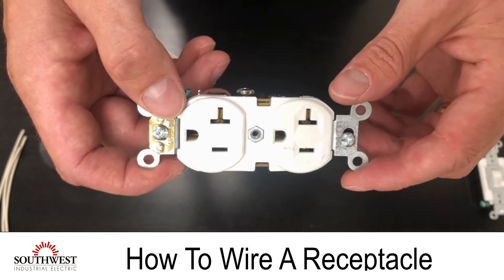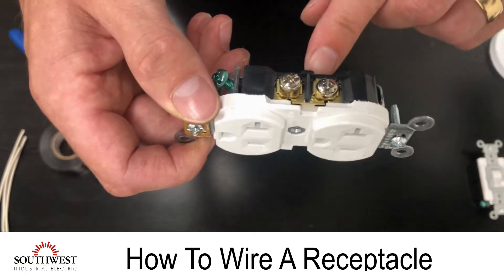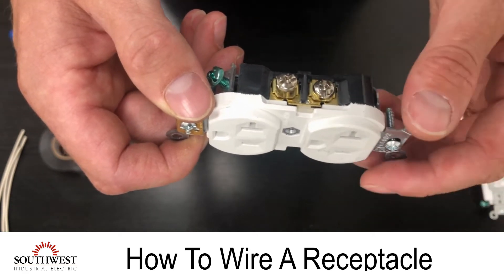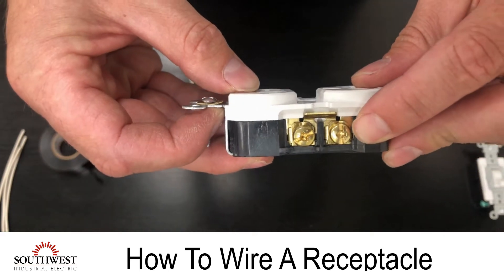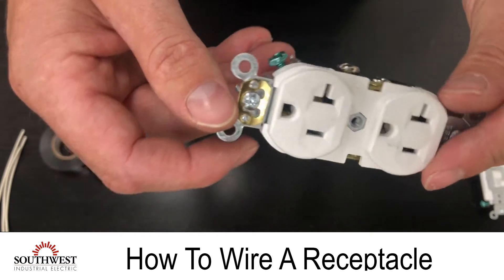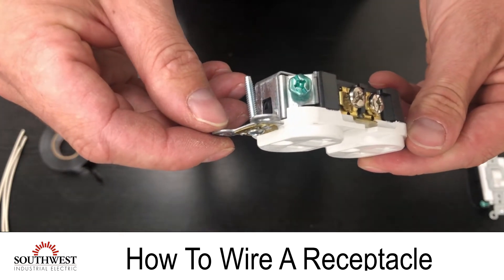You're also going to identify the screws and what they mean. On one side you'll see a silver screw — that is the connection to the neutral. The other side you'll see a gold screw — that's the connection for the hot. And on the bottom there's a green screw — that's the connection for the ground.